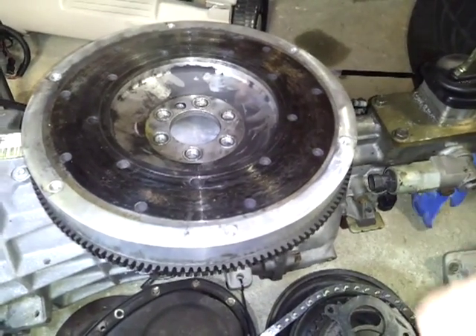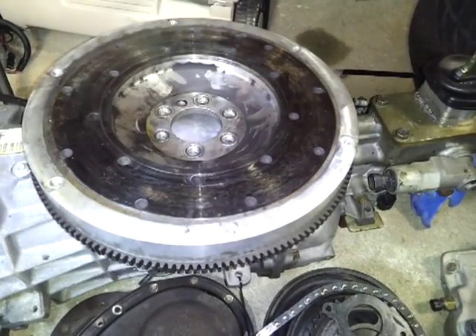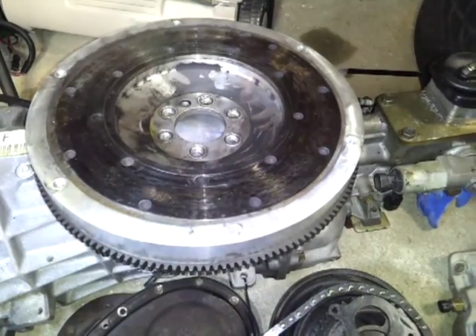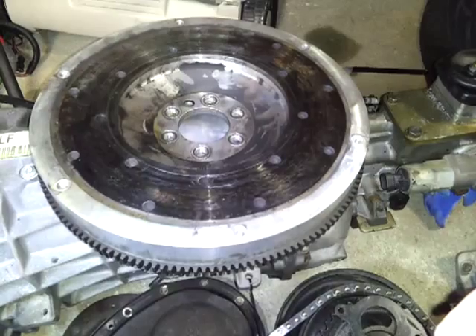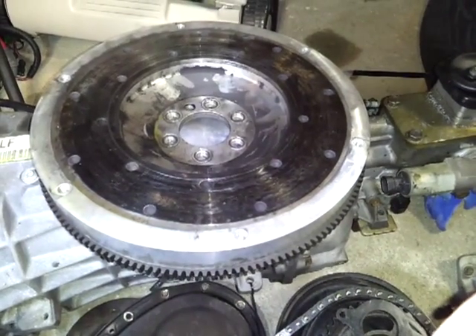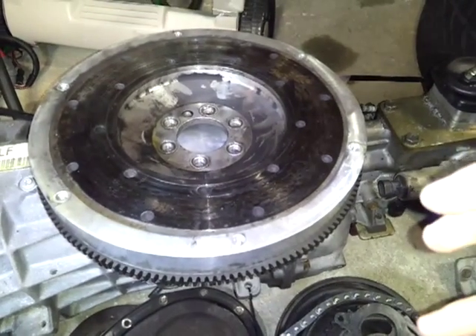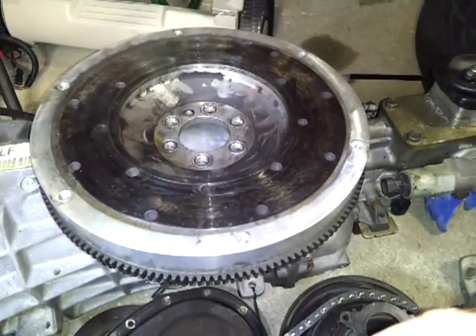Aluminum flywheels give you better acceleration around a turn because they rev quicker, so they're good for road race cars and stuff like that. NASCAR uses these — ever wonder why when they get out of the pits they always fry the tires? That's because they have an aluminum flywheel and the clutch grabs so hard that they have to rev it up, and once it grabs the tires spin.